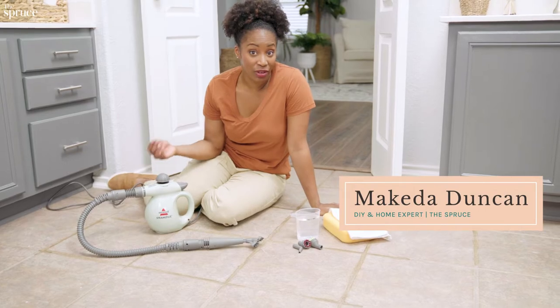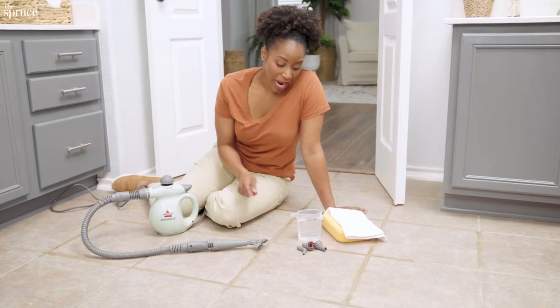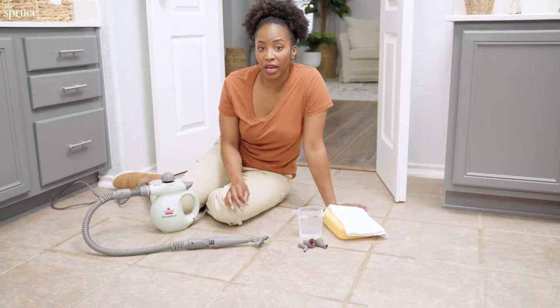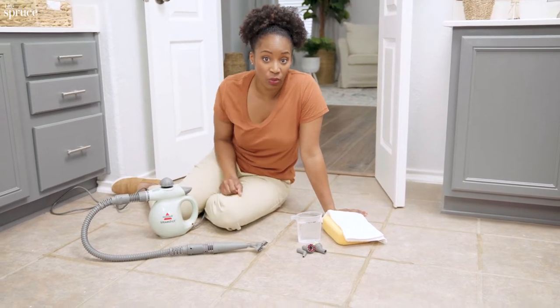Not all steam cleaners are suited for grout, so make sure you pick one with a grout brush attachment. Mine came with a few adapters, and you might want to read the instructions to make sure the brush you pick won't scratch or damage your tile. You can even try a few out to see which one works best.